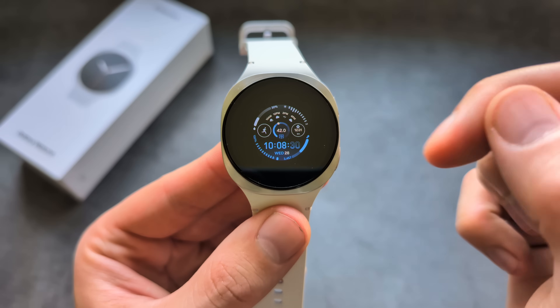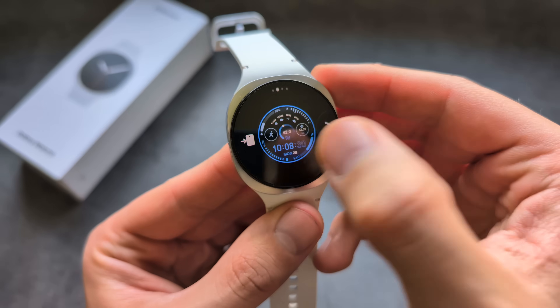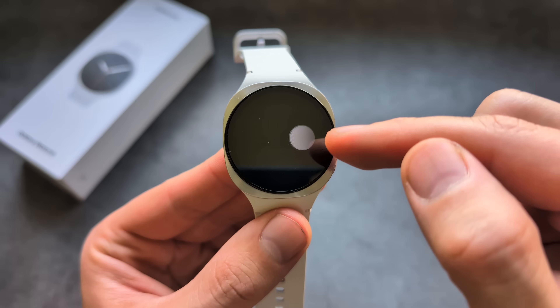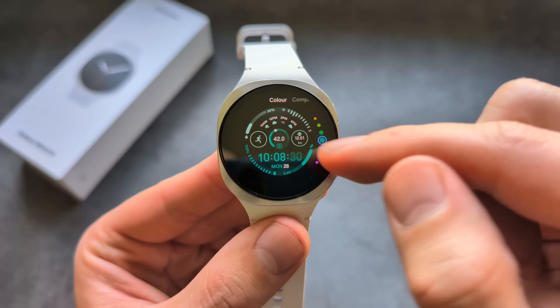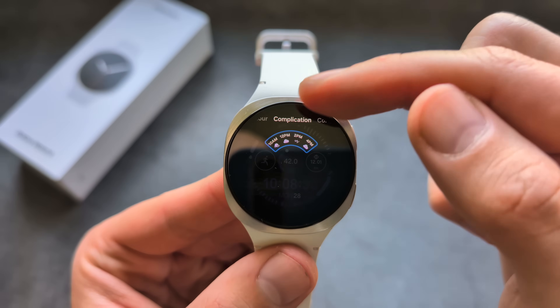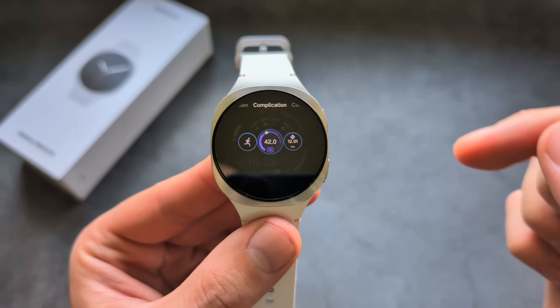Select whichever watch face you want. You also have a Customize option where you can easily change color schemes — it will even give you a guide on how to do this. You can switch to a different color, and if you swipe, you can also change the date fields on the watch.